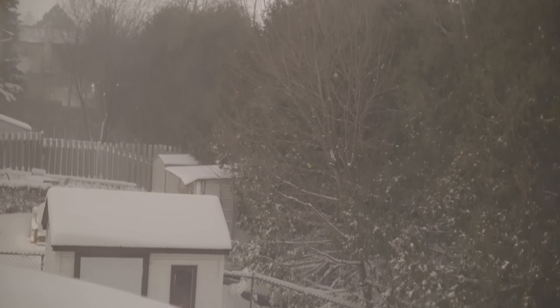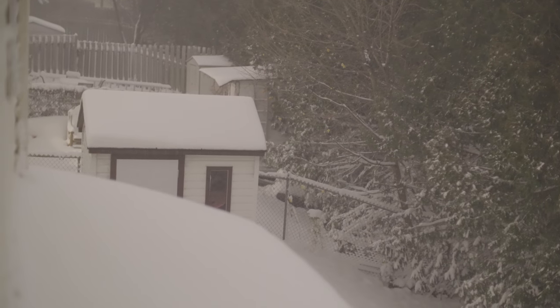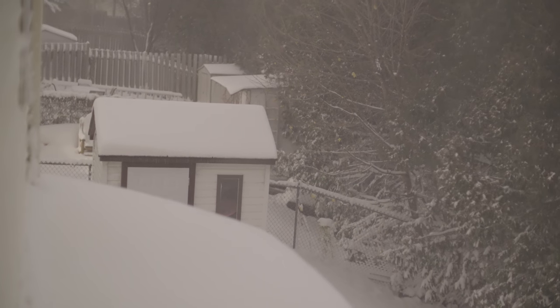This clip was shot on a winter night at around 10pm. The light that was lighting up the scene was the moon — yeah, the moon. It was one of those brighter nights, but it's still pretty crazy how good it looks straight out of the camera.